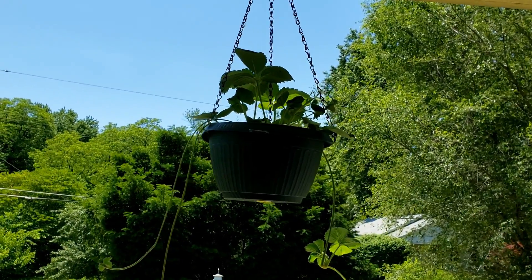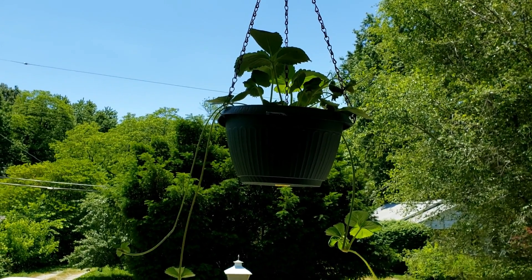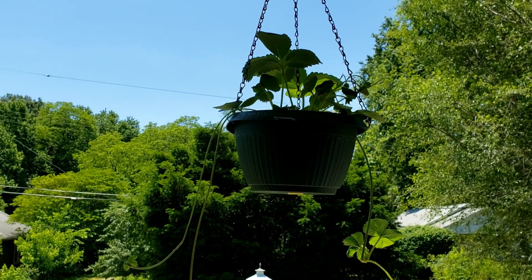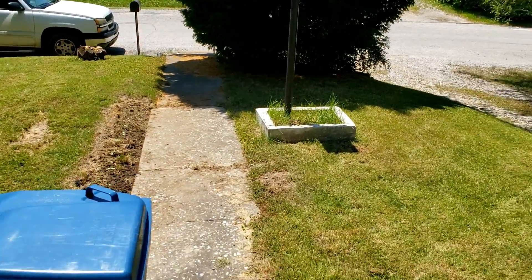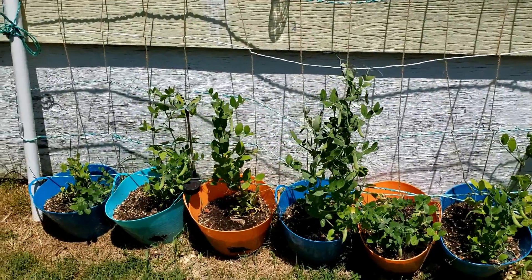Okay guys, it's time for a garden update. This is my strawberry plant — it's coming along well, there's a couple of berries coming out of there. Let's walk down here to the sweet peas — there are my sweet peas.